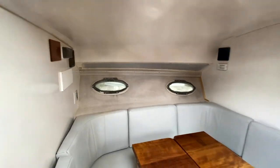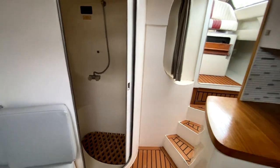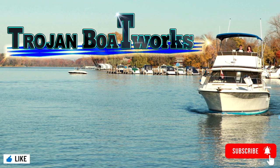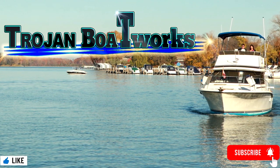Overall, the project turned out very well, as you can see, and the owners are quite happy with it. So, on to the next. Well, that's it for another edition of Trojan Boat Works. I hope you liked the show. And remember, if you liked what you saw, like and subscribe.